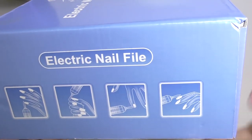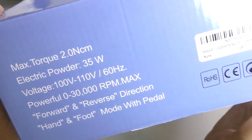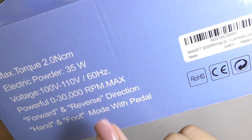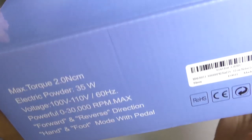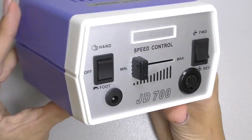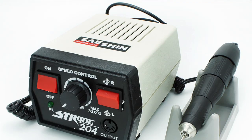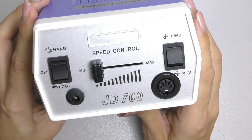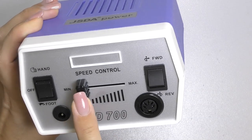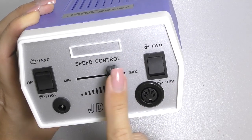According to the pictures, you can file at different angles, which is great. It has 35 watts of electric power — now I'm excited. It has forward and reverse direction. Let's take a look inside. It is so retro, old school. It reminds me of one of my first electric nail files that looked a lot like this one, even the speed control. It is so 90s, or should I say 2000s?